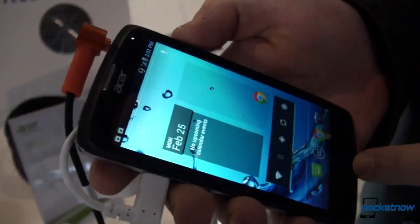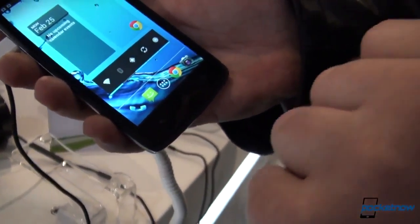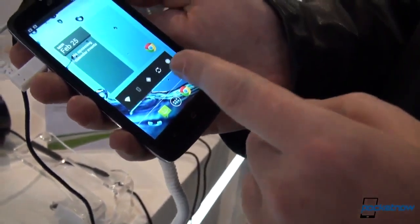There are the typical Android buttons for home, back, and menu. Since we're talking about Android, this is running 4.0.4, but out of the box it will come with a 4.1 update ready.